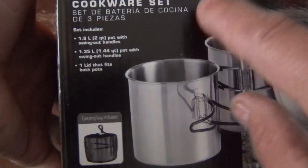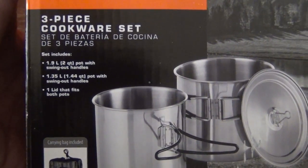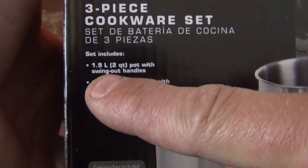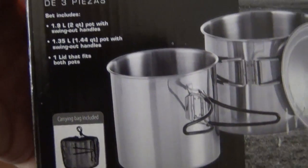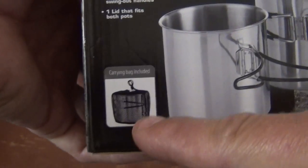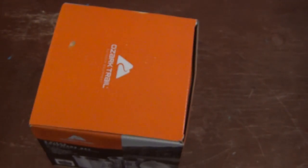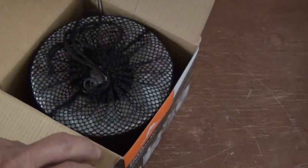They're stainless steel — that's the first reason. They were cheap. I paid like $10 for this thing, like $9 and some change. It has a 1.9 liter pot and a 1.35 liter pot, and it comes with a lid. It also caught my attention because it comes with a stuff sack. The price was good — let's take a look and see what we have inside.